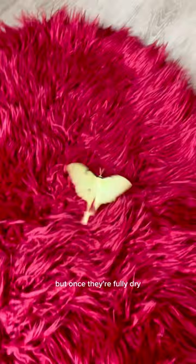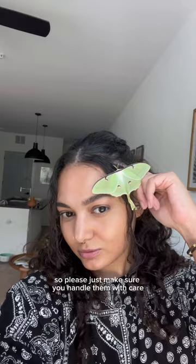The drying process can take a while so just be patient, but once they're fully dry they're able to be handled carefully. They are very, very delicate so please make sure you handle them with care.